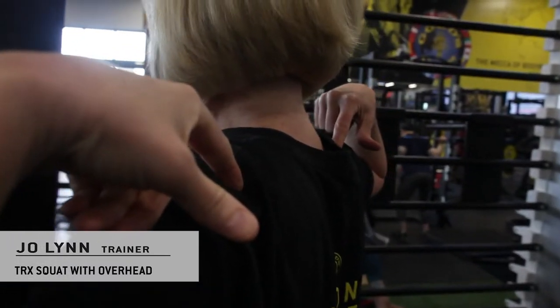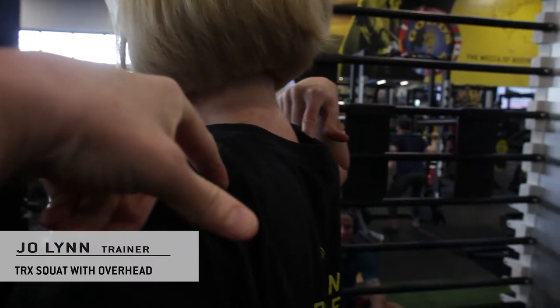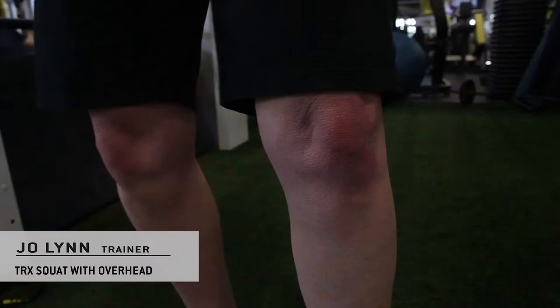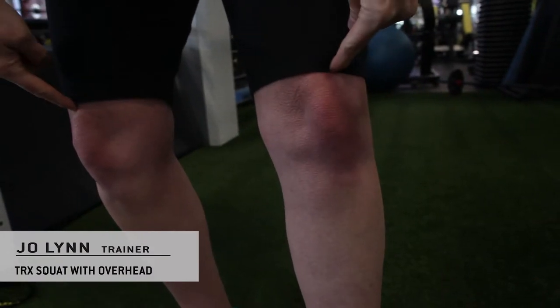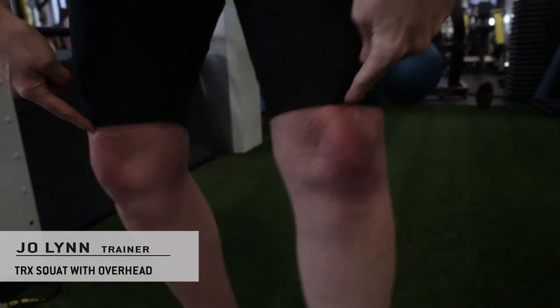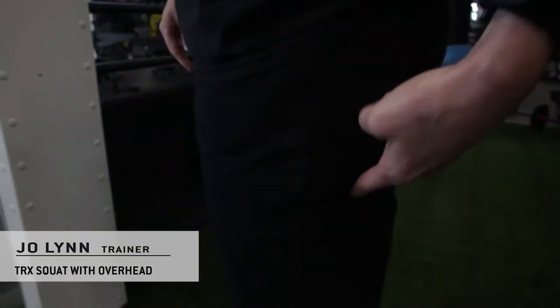It's going to work on engaging your upper back. And the squat — because we're working on your mechanics — is going to protect your knees while we engage all your lower body. It's a compound movement, meaning it's going to work your quads, your glutes, your hamstrings.